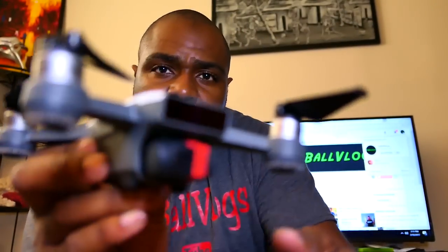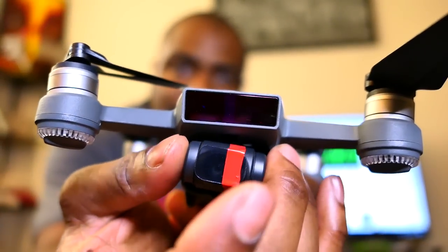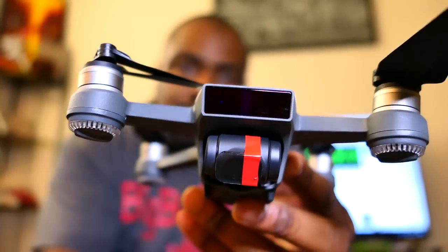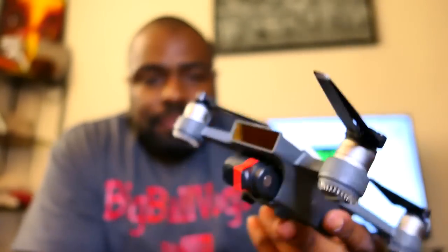The Spark's gimbal is pretty rugged — it's not flimsy like the Mavic gimbal. It's mounted and attached somehow; it moves this way and this way, but doesn't really move that much the other way. There is a little bit of spring because there's some kind of damper in it.